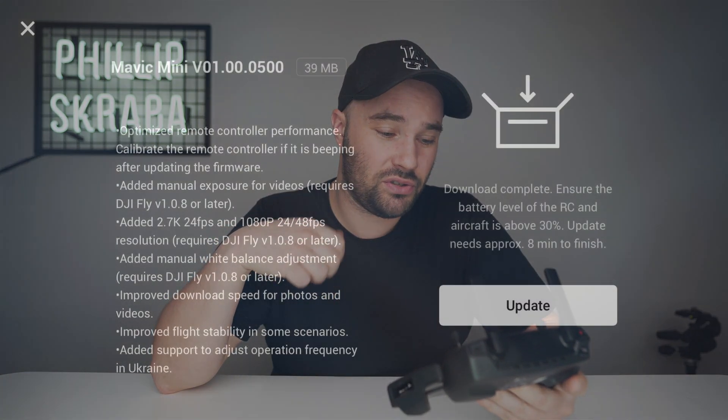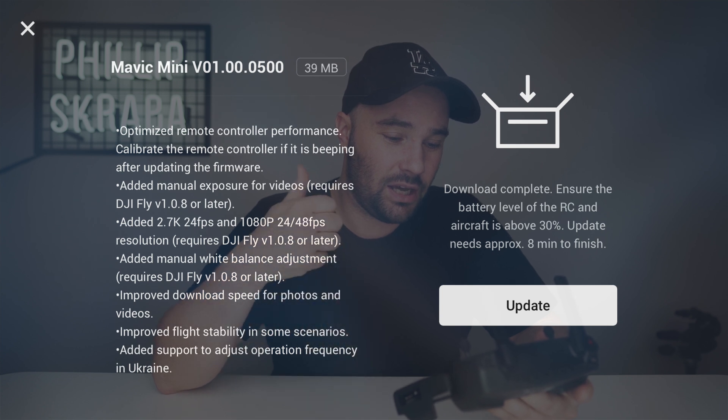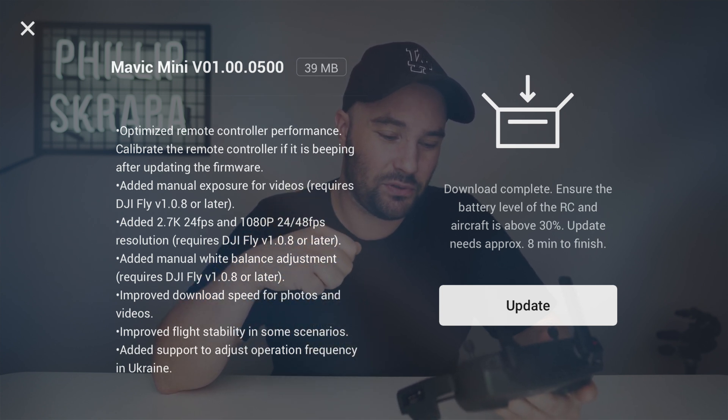So let's jump into the phone and see what it says. Mavic Mini version 01.00.0500, 39 megabytes. Optimized remote control performance. Added manual exposure for videos.